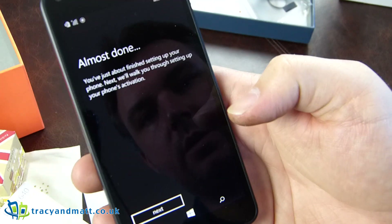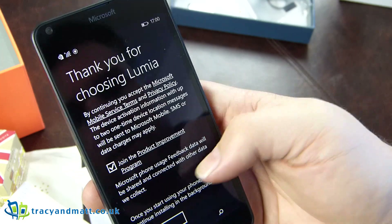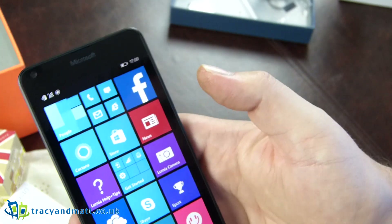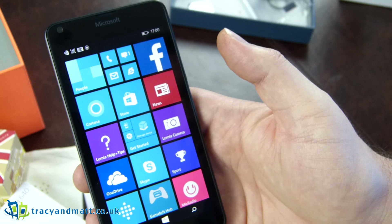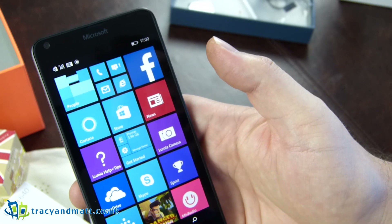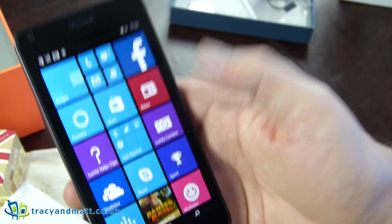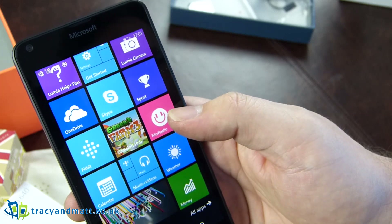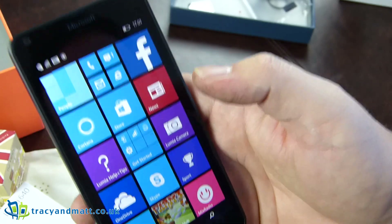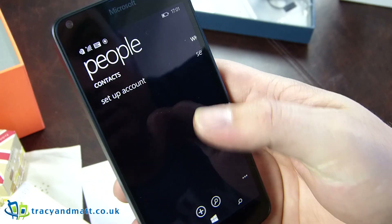We can continue on. Almost done. So there we have our live tiles — all looks very nice. Looks quite different to the last time I used it. I was trying to think how long it's been, and I think it was Windows Phone 7 the last time I had a Windows Phone. This one didn't ask me for any setup details, which is a bit concerning, so I'll maybe have a quick look and see if I can get it set up.